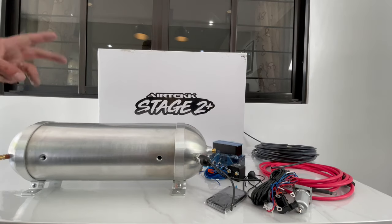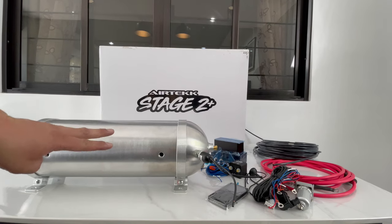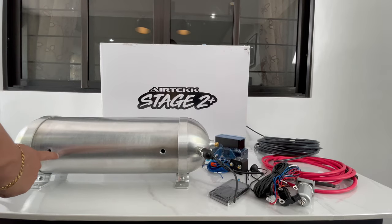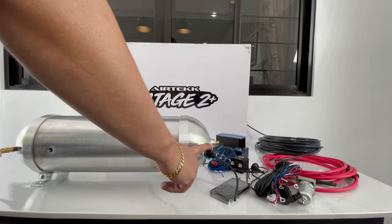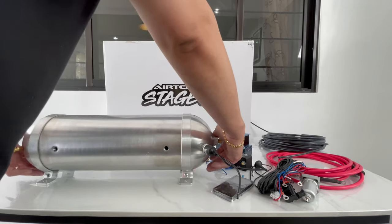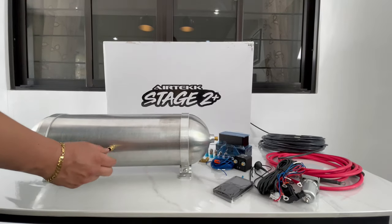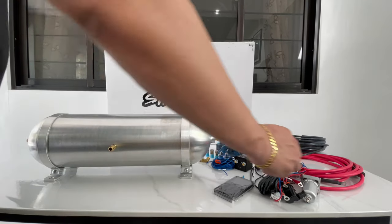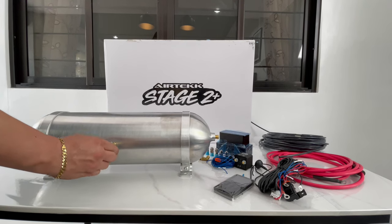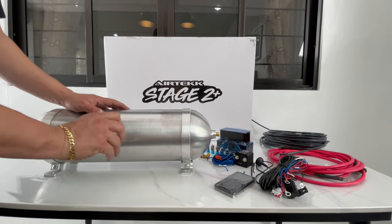I've blocked off these sides because I'm not putting anything over there. Remember, you're going to be using three ports to feed the manifold and the tank — actually four, my mistake. The first two are for the front compressors, one for the pressure switch, and one more on the back side. The fourth port right here is going to be for the water trap — you're going to put it right there and screw it on.